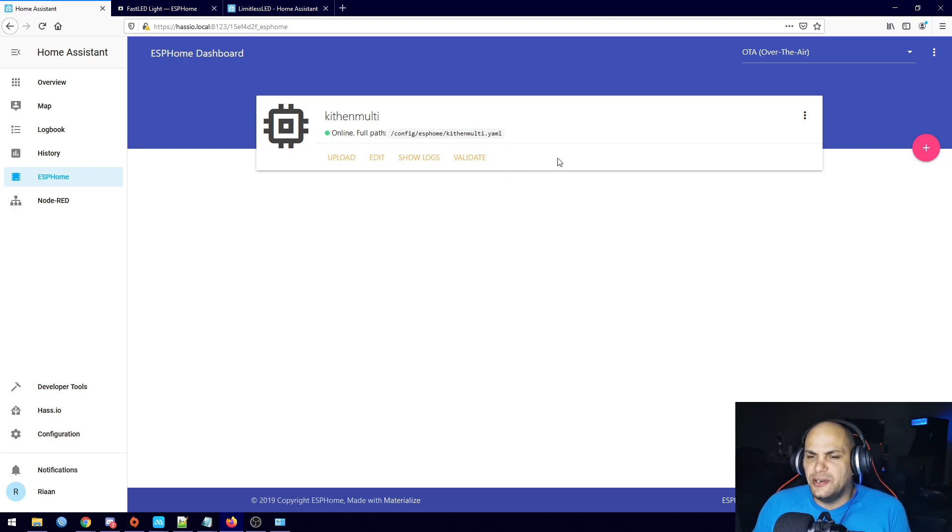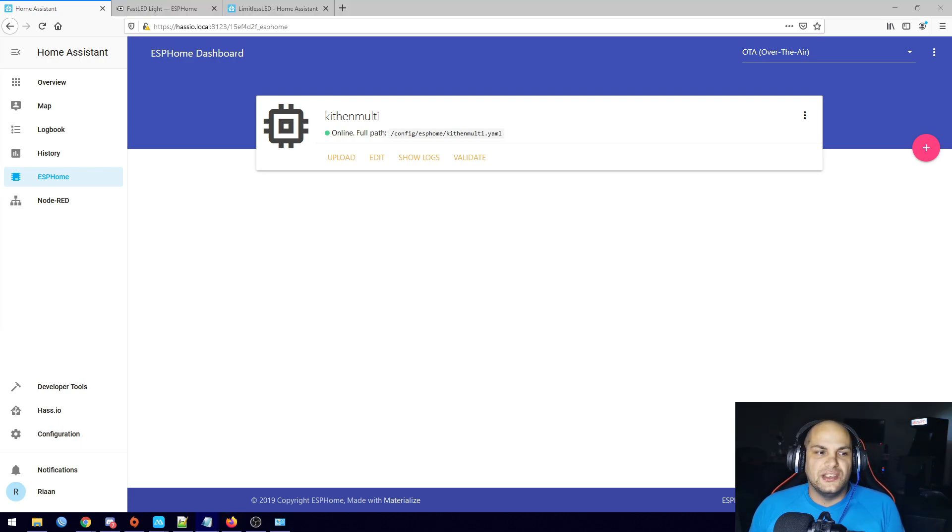To add a new board, we have a different ESP that's already connected to the Raspberry Pi via USB, so we'll be able to upload the code remotely. The first thing to look at is the type of strip we're using — usually you get the 2812B and the 2811B. The only difference between those two is the voltage: the 2812B uses 5-volt power and the 2811B uses a 12-volt rail. The one we're using today is the 2812B.